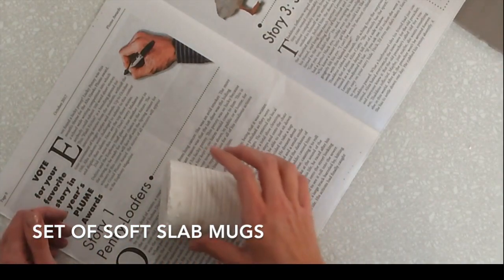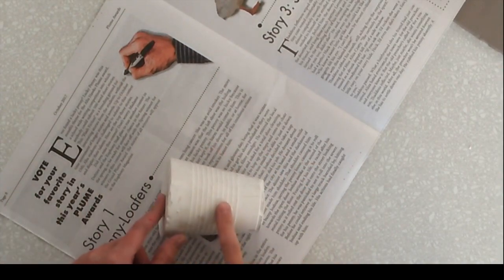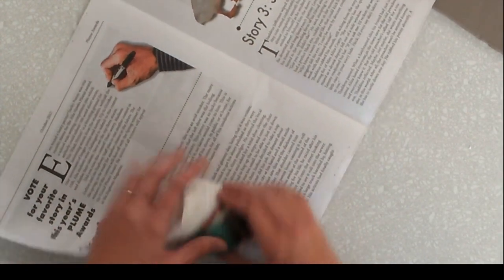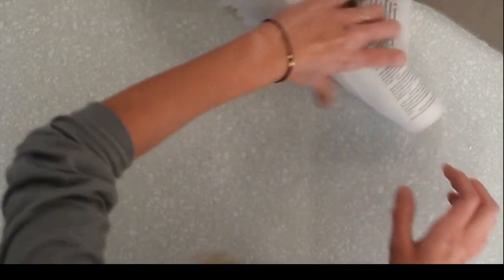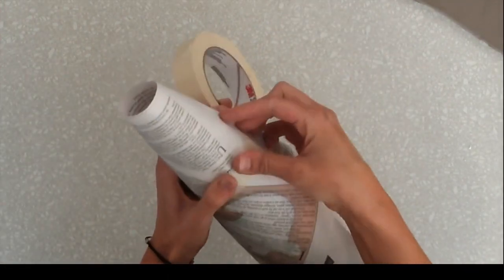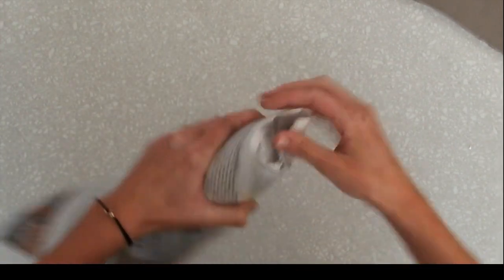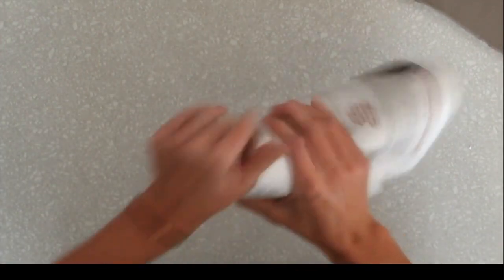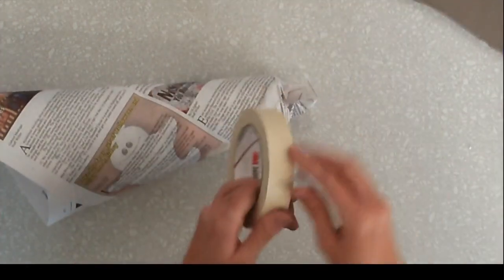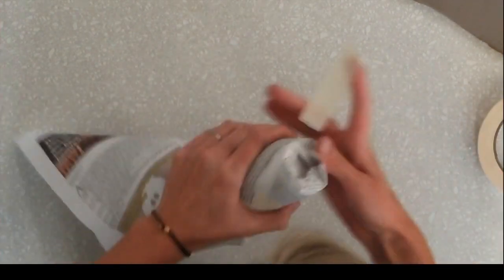The first thing you want to do is wrap your plaster mold in newspaper. If you don't wrap it in newspaper, it's going to stick to your slab. Just kind of wrap it around. Where the newspaper ends, you want to make sure to tape the newspaper to itself. You never want to tape it to the mold. Tear off any excess or squish down the newspaper at the bottom — you really want that to be flat so it doesn't leave any marks in your slab.